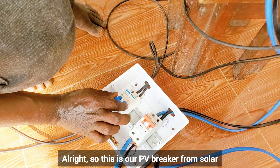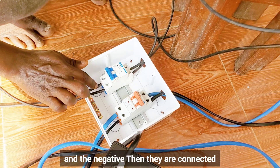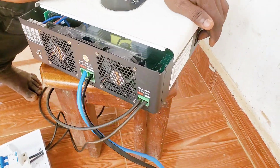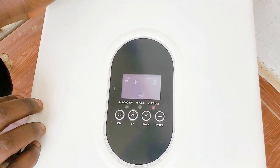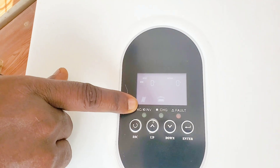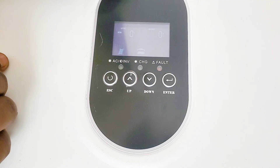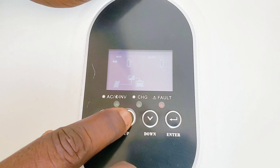This is our PV breaker — from the solar panels to the inverter we have the positive and negative, and they are connected to the hybrid inverter positive and negative. So we are going to switch on the inverter. It's on, and I will switch on the PV breaker. There's the solar panel side — wait for it to peak. It's charging now — press this button.